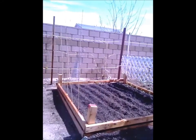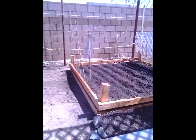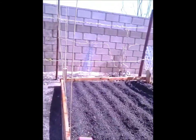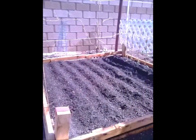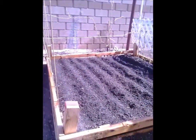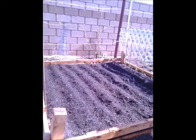My planter bed, raised garden bed. I just put some compost dirt, planter's mix, added some mite and rock dust, and it's ready for my plants.